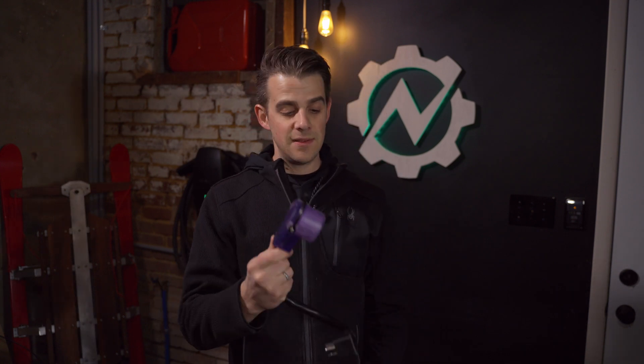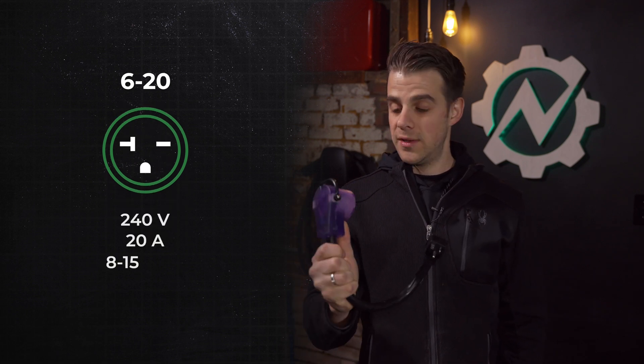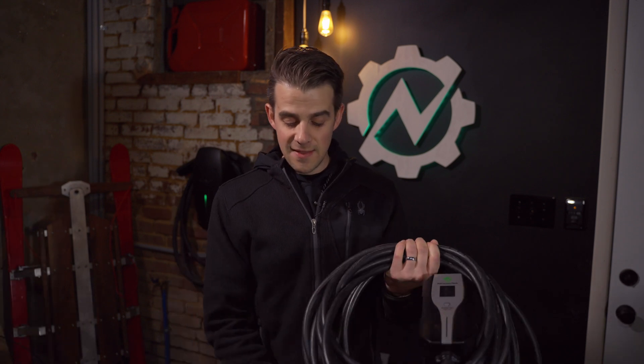It has the ability to change the charge rate by changing the current supplied to the vehicle. This is important because while the plug is capable of up to 50 amps, you can adapt it. For instance, here is an adapter that goes from a NEMA 620, which is a 20 amp 240 volt outlet, to the NEMA 1450. But if this is plugged into a 20 amp circuit and I do not turn it down to 16 amps charging to the vehicle, you'll be popping the circuit breaker every time.